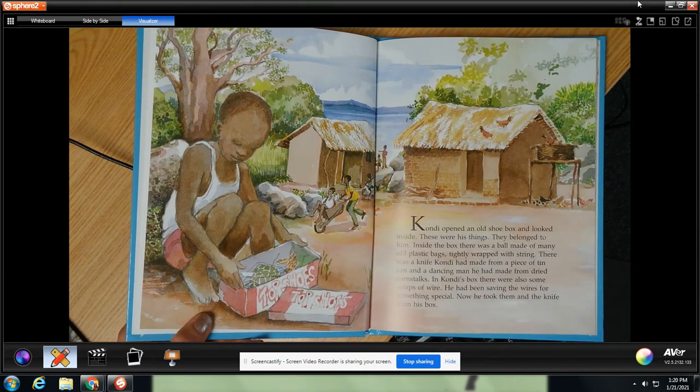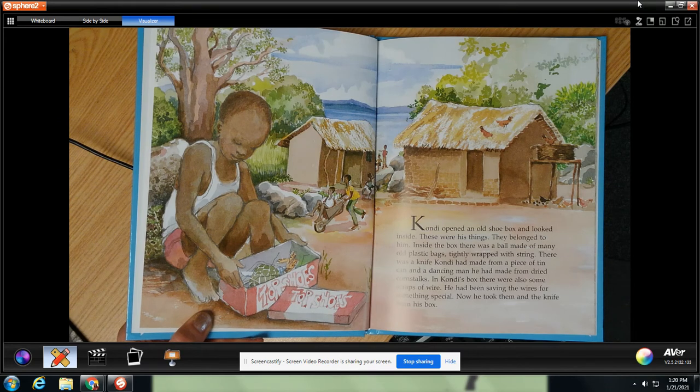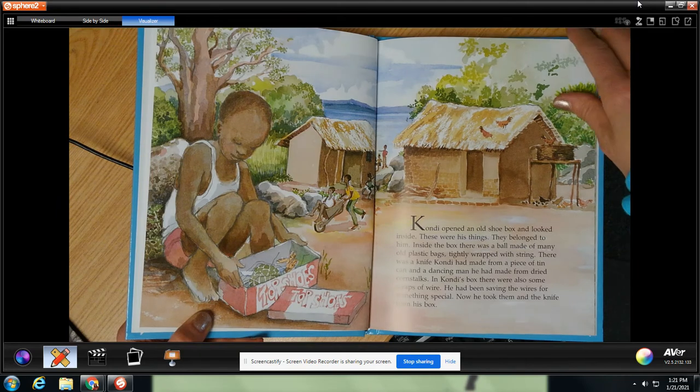Condi opened an old shoe box and looked inside. These were his things. They belonged to him. Inside the box there was a ball made of many old plastic bags, tightly wrapped with string. There was a knife Condi had made from a piece of tin can and a dancing man he had made from dried corn stalks. In Condi's box there was also some scraps of wire. He had been saving the wires for something special. Now he took them and the knife from his box.